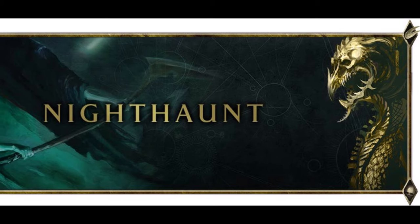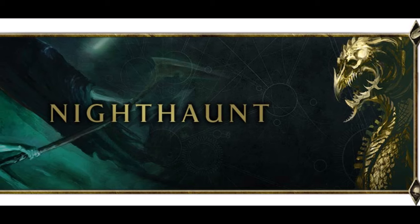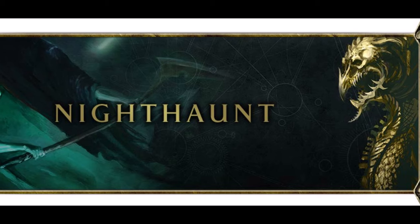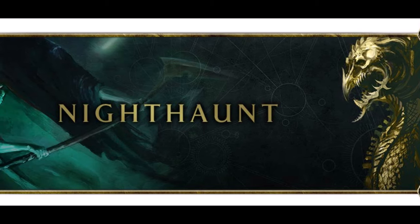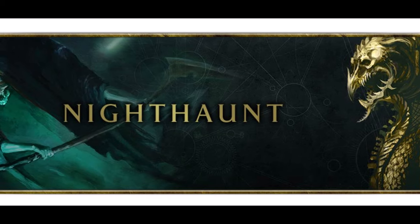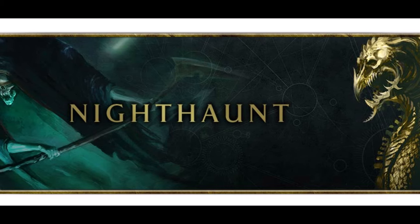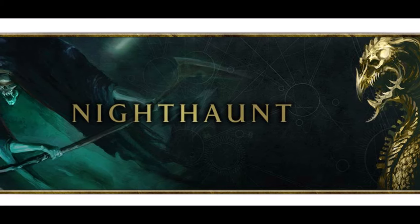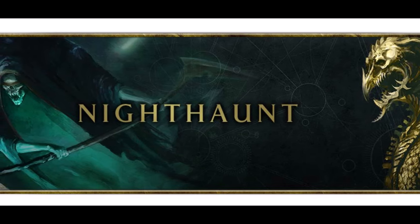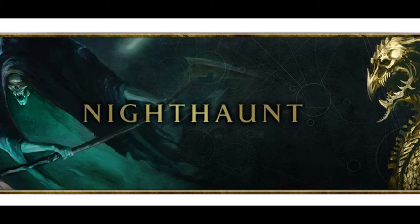Now for the Nighthaunt stuff — let's preface this by saying both Age of Nagash and I are probably a bit biased here. My channel is a death channel so it has to be Nighthaunt, and boy are we spoiled for choice. I'm just going to skip to the Nighthaunt faction focus article. The faction focus articles have a player perspective, which is cool, but they never let the player try the new rules — so they're basing everything off the old stuff.